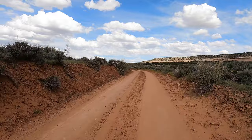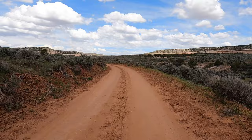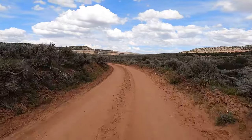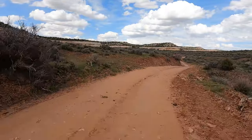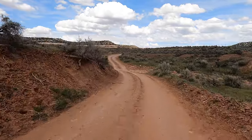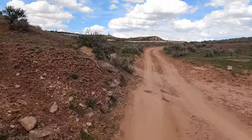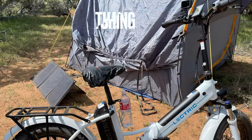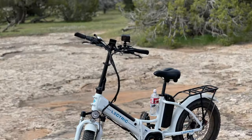This is in the Grand Junction area, Fruita, Colorado. I'll leave links in the description for all the products I've used — I'll leave a link for the Giddy-Up seat and everything like that. I want to thank everyone for watching my videos. Once again, this is a quick off-road review of the Electric X Premium near Grand Junction in Fruita, Colorado. Thanks for watching — get out there, have fun, enjoy your time. Summer's coming up. Frugal Panda out.